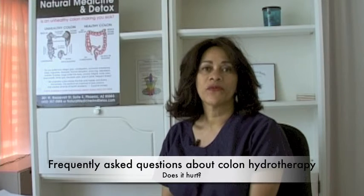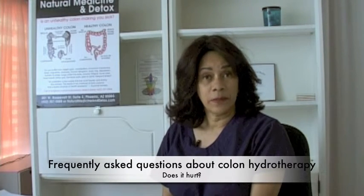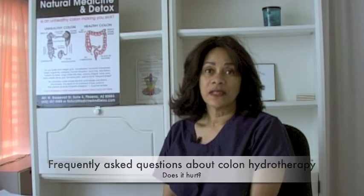One of the frequently asked questions by clients, especially first-time people, is: does it hurt? And the answer is it does not hurt. It can be uncomfortable the first time, and the reason for that is just like anything you have not done before that is strange to you.